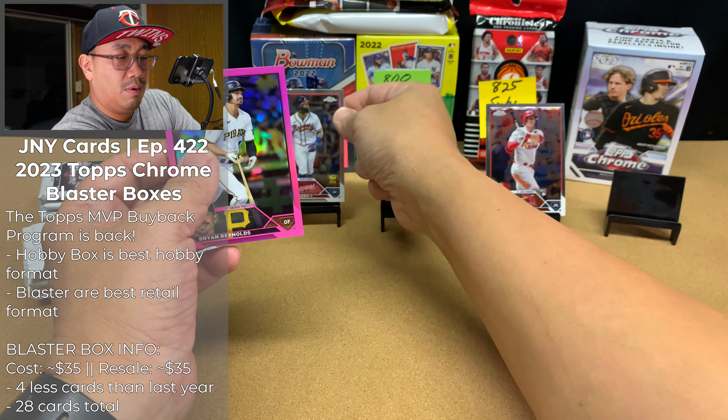We got Trevor Story, Ozzy Albies, Matt Chapman, Xander Bogaerts. Two more packs — let's see if we can hit a Ronald or Shohei. Logan Webb, Hermine Marquez, Jordan Groshans, Dermis Garcia prism refractor rookie card, Nick Castellanos. Last pack — come on, Shohei. I got excited for a second because I saw the red, but it's just a Nolan Arenado, Jose Altuve, Anthony Volpe, and a Corbin Carroll. Not too bad — I'll take these two guys.